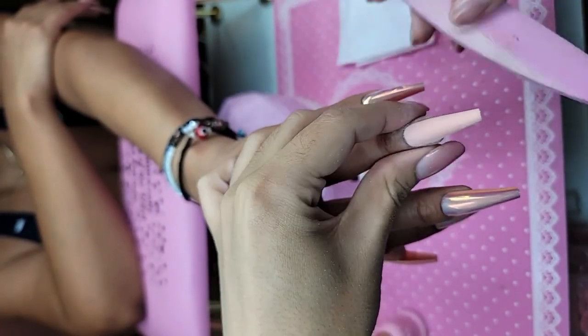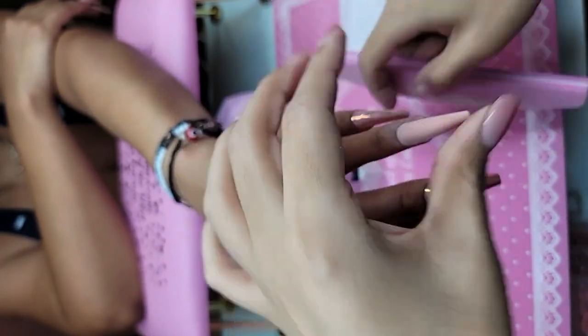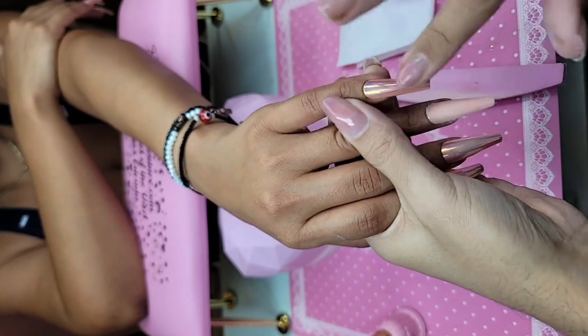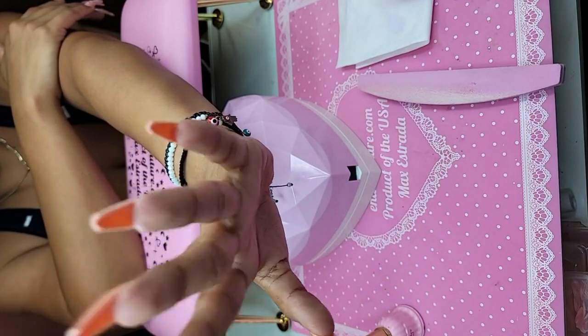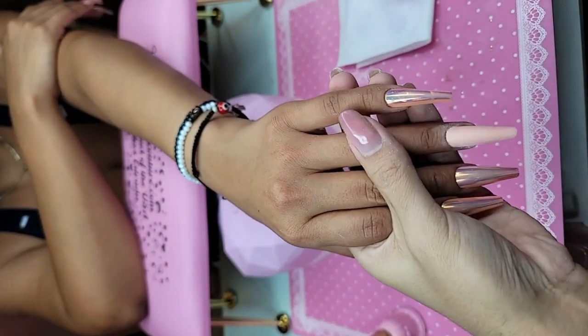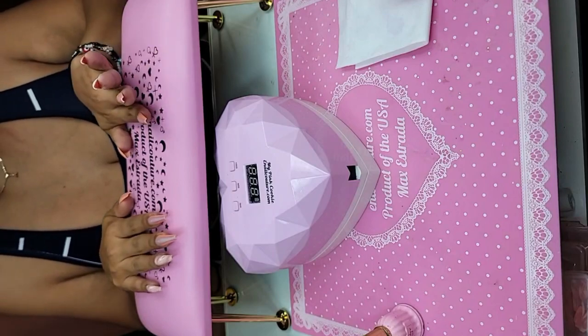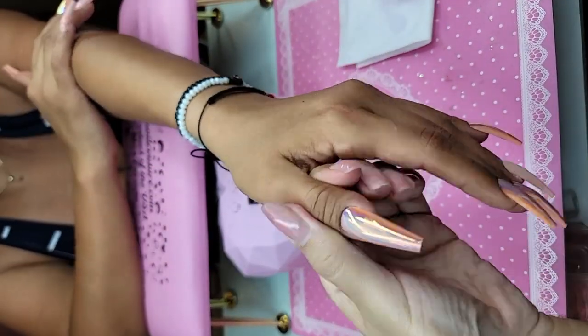Whoops, I guess the pinky it is then! Let's take the blue. Do you want to do the pinky or do you want to do the thumb? I think the thumb will look pretty cool — let's do the thumb.